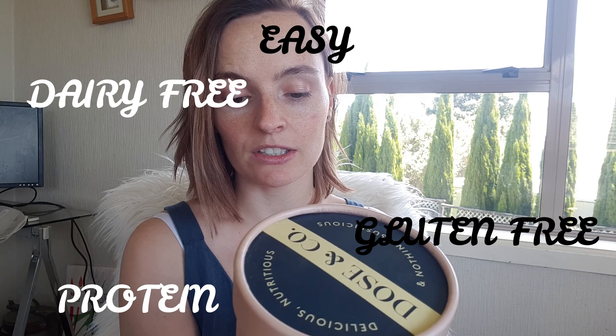Apparently, this is absolutely delish. My sister-in-law puts it with her coffee, however, I'll probably just do a smoothie or put it in my tea — tea sounds a bit weird — because I don't drink coffee. So it's a great source of protein, dairy-free, gluten-free, and easy digestible.